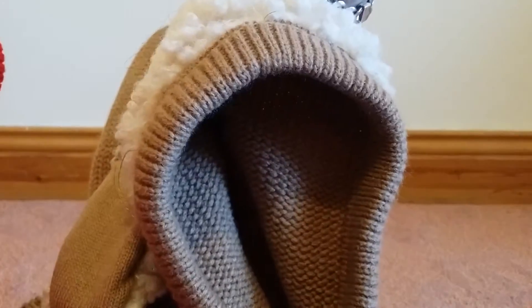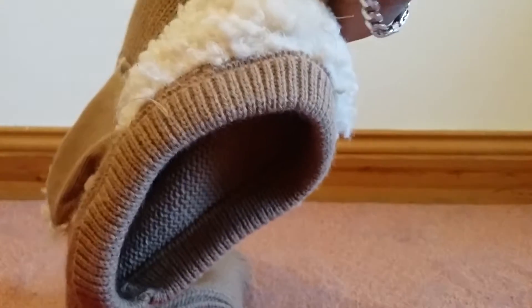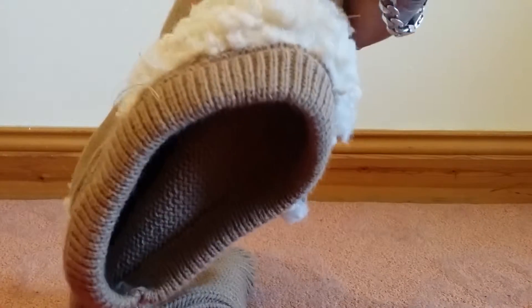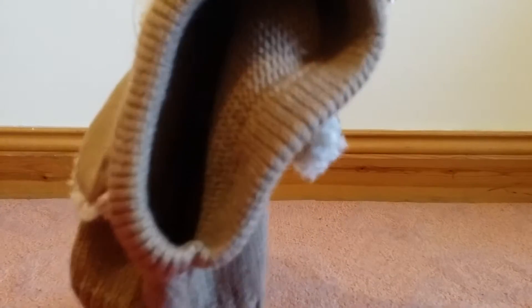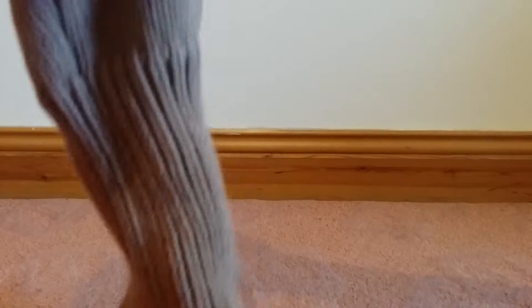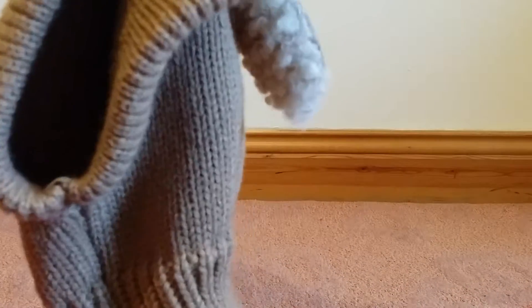I have another one which I bought first, and I tried that one on my daughter — she went to school with it. She said it's comfortable and it's warm. It has no problem at all; nothing to irritate, and it just stays snug all around the neck and face.